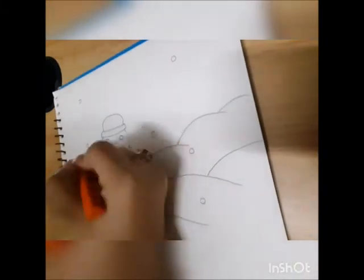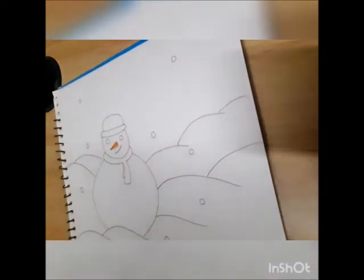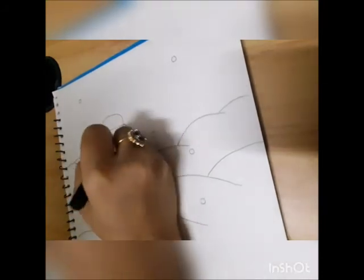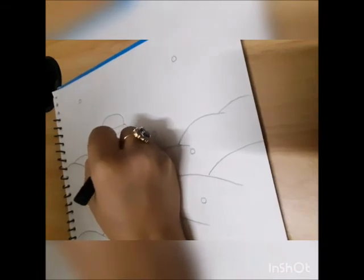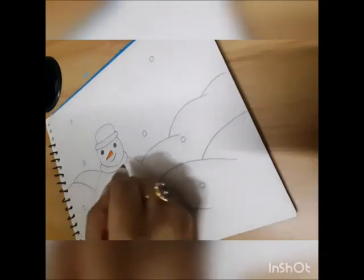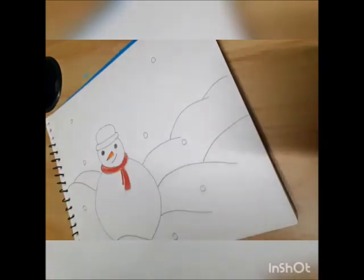First we will take orange color for the nose. We will take black color for the eyes. We will take red color for the muffler that our snowman is wearing. I'll color the hat with purple color.